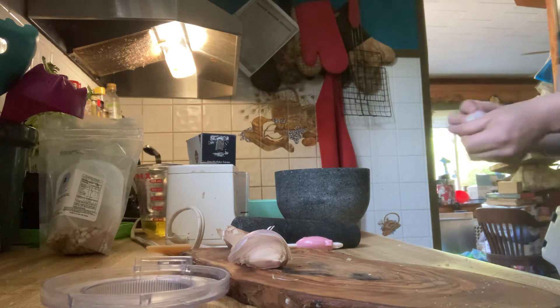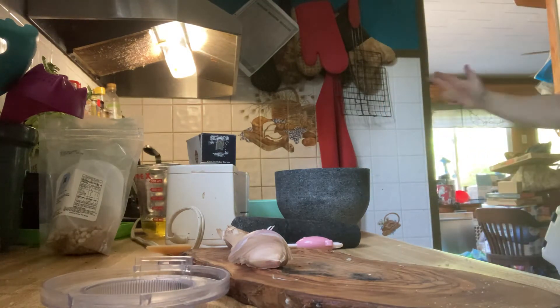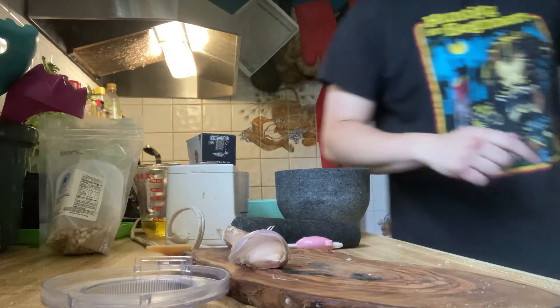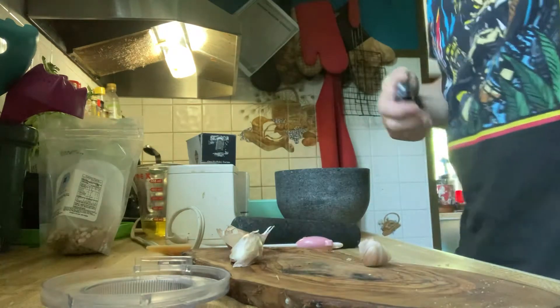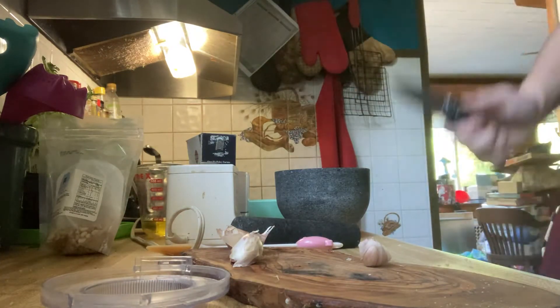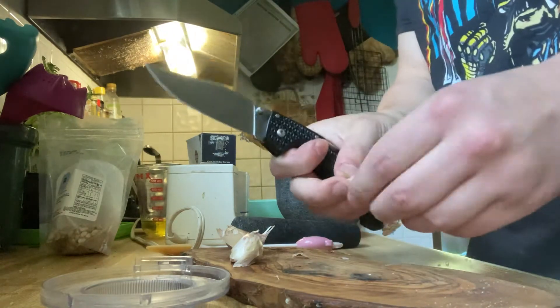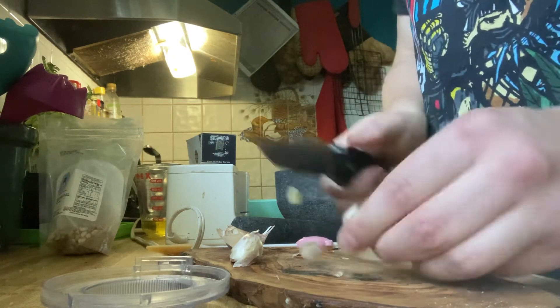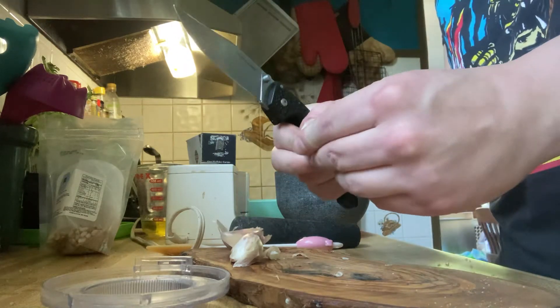I'm going to bruise the basil to get it to release its flavor better. At the same time, I'm not going to ruin my arms, so that's what we're doing. First up is the garlic — got my Cold Steel Voyager, love this knife. We're just using a little food processor. Got half a cup of olive oil too, and you're going to need a pinch of salt in with the basil.